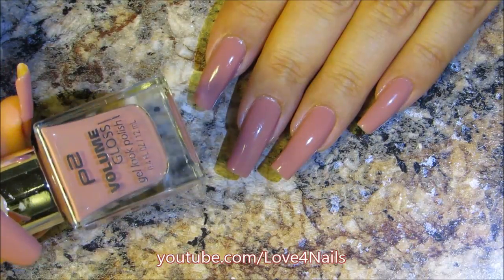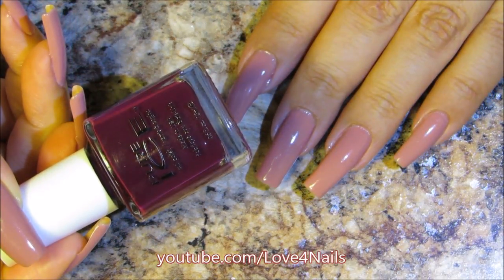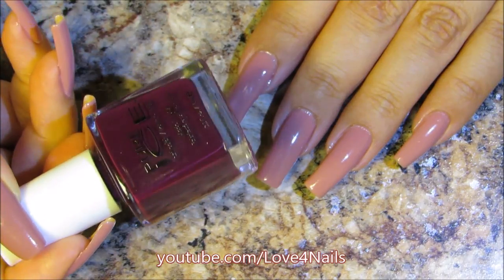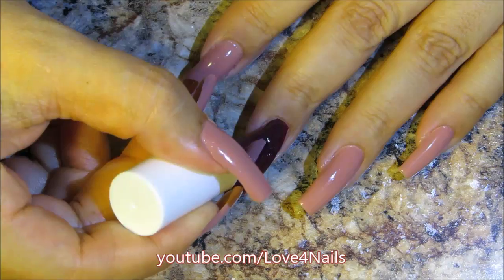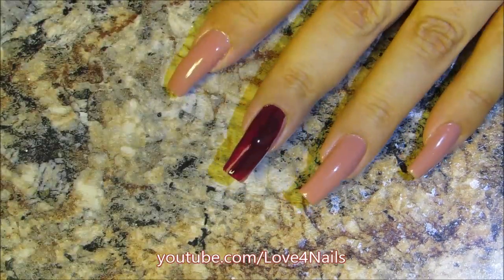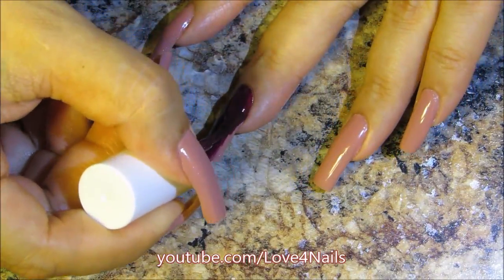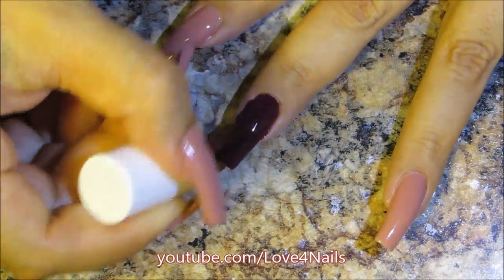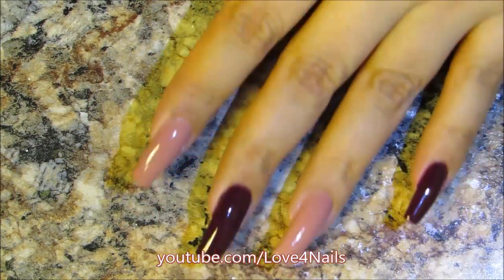I decided to change it up a little bit, so I'm gonna be using this beautiful dark raspberry color by Pure Ice and this one's called All Damped Out. I'm just gonna be applying this color over three of my fingernails: my middle fingernail, my pinky fingernail, and my thumbnail. It's just a very rich dark color, so here you can see the fingernails where I applied this burgundy nail polish color.